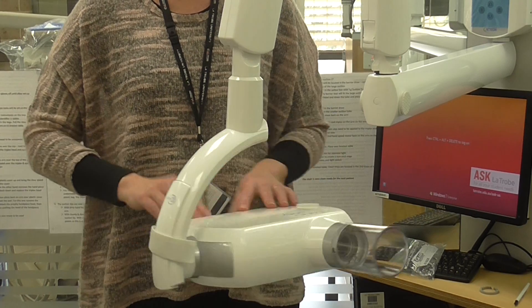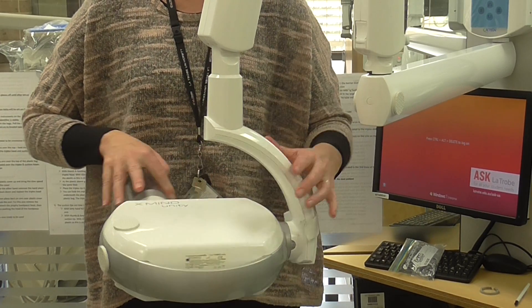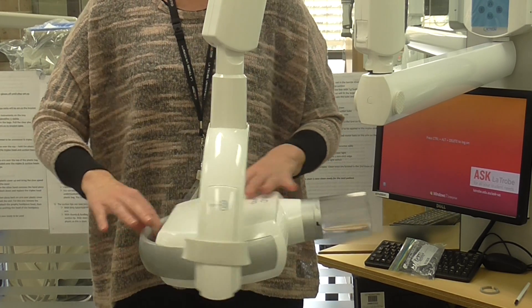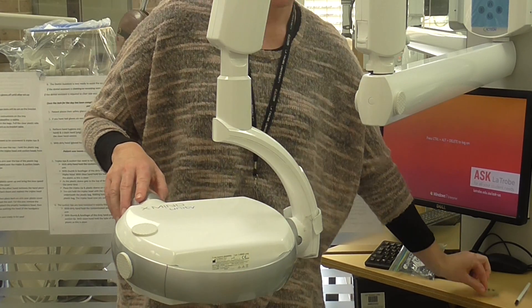So when you turn the head one way, it'll stop, and if you go around the other way, it'll stop again. What's happened is over time, we've been too forceful with the stop, and constantly stopping it with force has made the stopper break.